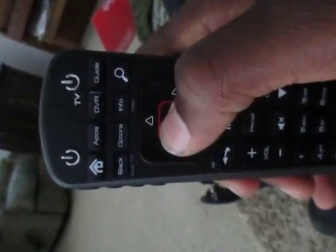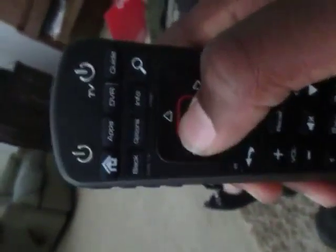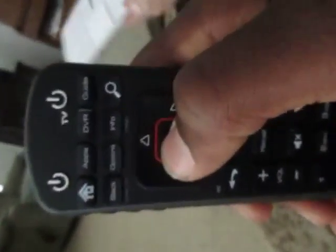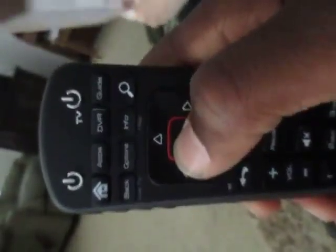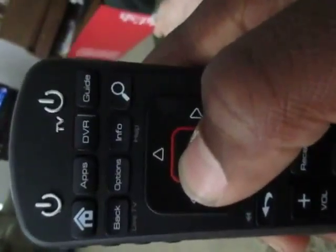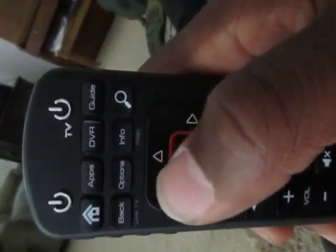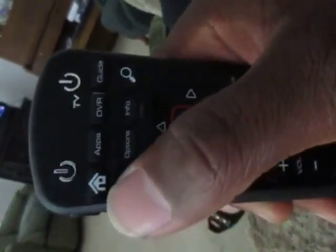I'd like to record The Simpsons and Family Guy if you don't mind. Oh, most definitely. And maybe even South Park. South Park, okay. To delete your timer, you're going to press Select, and then it's going to come up and say delete timer, start event, or edit timer. To delete it, just go ahead and press delete timer. To get back to live television, like I said before, you're going to press Back.